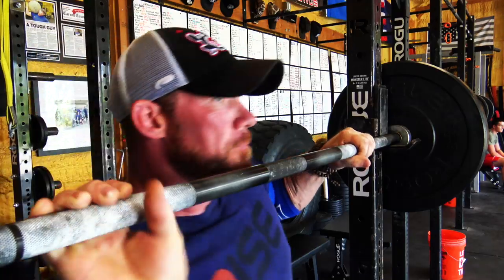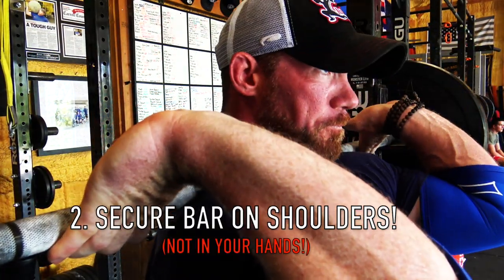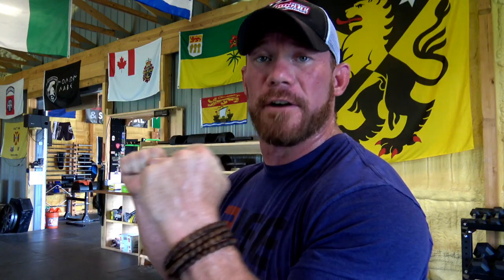Now for the next nine points, I'm starting at the top of the body and working my way down. First: get the bar out of your hands. If you're still holding the bar in your hands doing a front squat like you're trying to do a strict press, you're basically doing the hardest thing possible with a barbell. The bar needs to be sitting on top of your shoulders — you should have bone structure supporting it, not your hands trying to hold heavy weight.